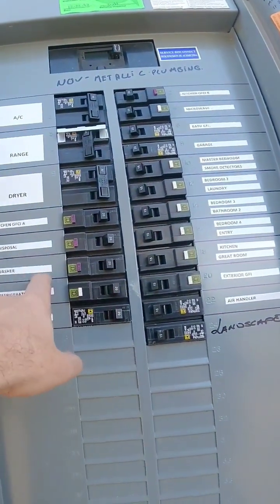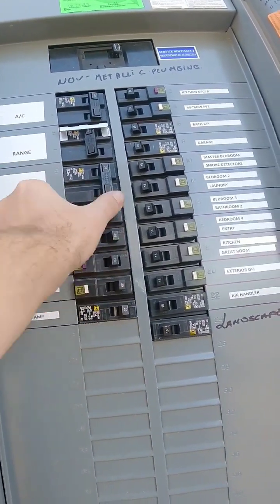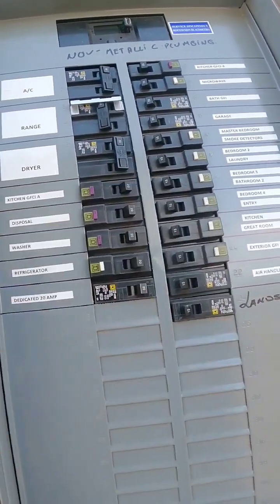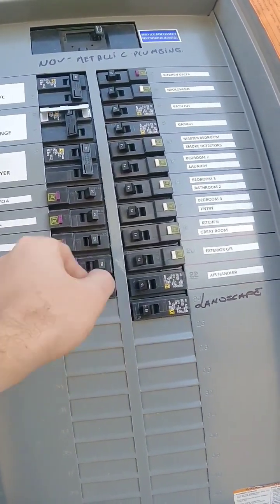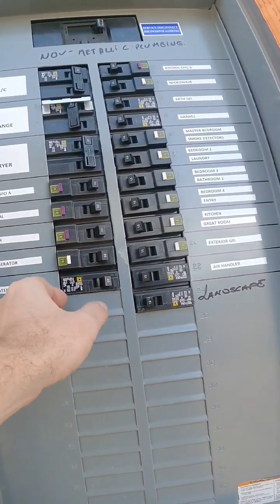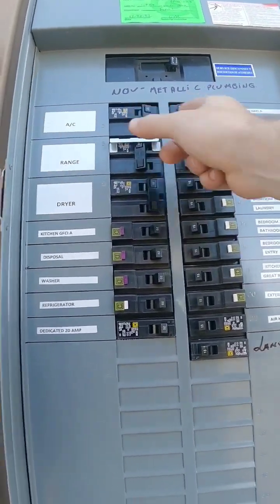You can tell this one's been tripped for the washer. Kitchen GFI has been tripped as well, so we just reset that one. This is going to be for the washer or washing machine — reset that so we can test it. There's another kitchen GFI that's been tripped, so we'll just reset that.